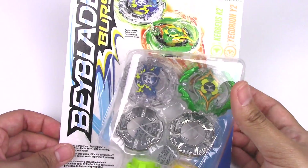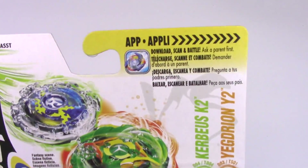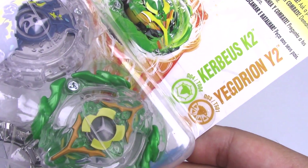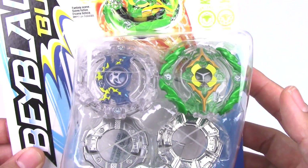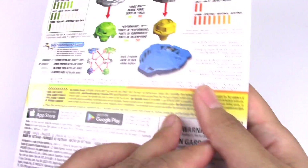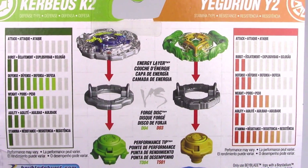So let's take a quick look at the packaging. Here we have the big Beyblade Burst logo. Top right is a little advert for the Beyblade Burst app. Kirbyus K2 is a defense type and Yegjion Y2 is a stamina type. Here are the two Beyblades displayed, and we've got the Hasbro logo on the bottom right.